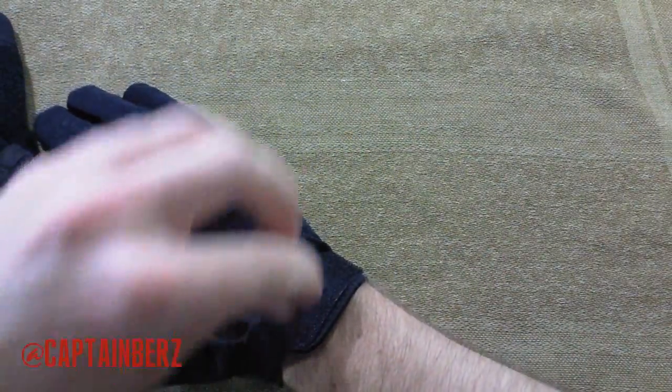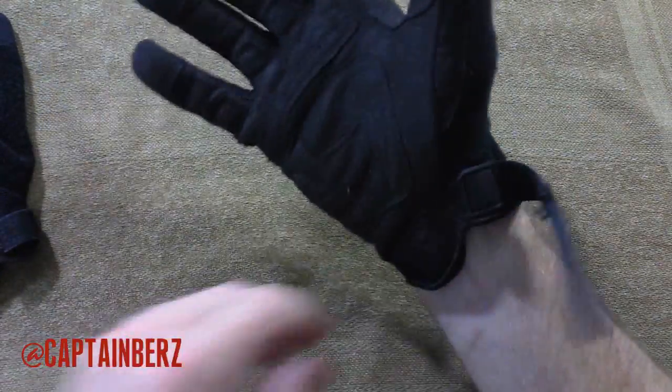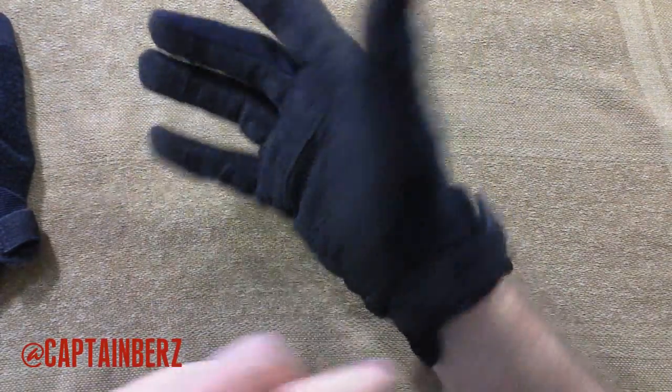I do find that there's a lot of adjustability — you can make it really tight or get it really loose. On the underneath here, it comes back a good ways so that you have some protection back there.